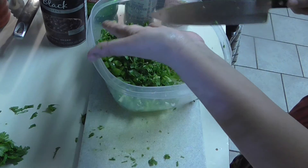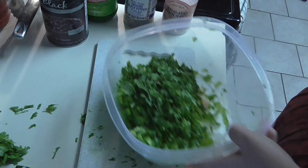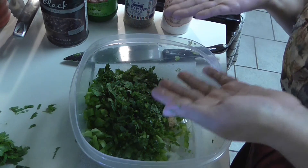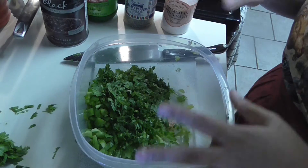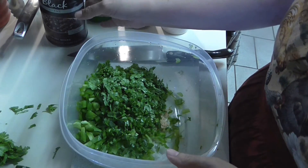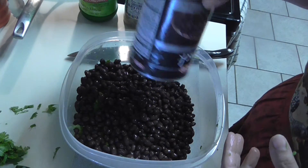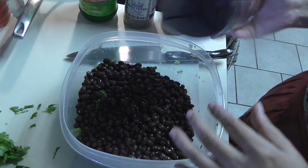I've also changed my workout since getting injured - I've been doing the Bar Method and I love it, I highly recommend it. Now I'm also going to put in the black beans, rinsed and drained. They have a lot of fiber, which is exactly what my doctor says I need to be eating.